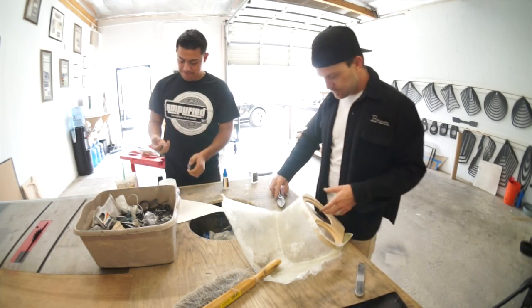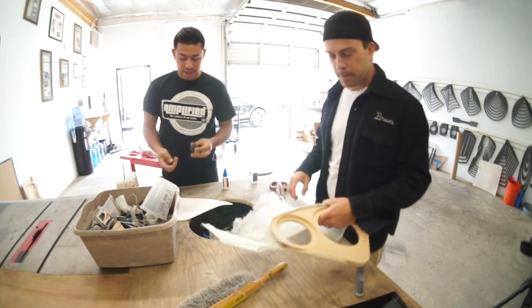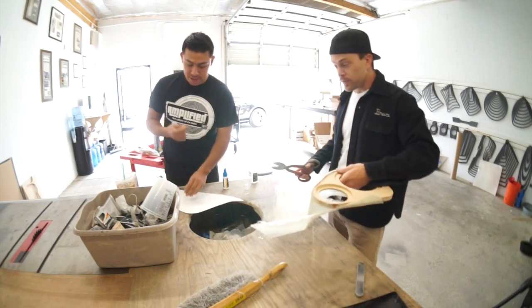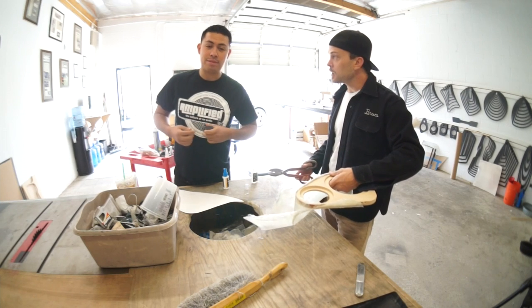So we're going to glue. For today's project we're going to get a tweeter and we're going to install an antenna to it. In order to do that we've got to prep the surface.